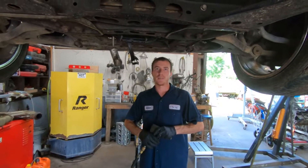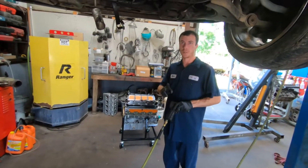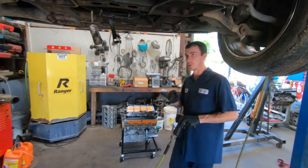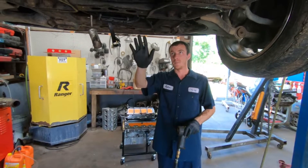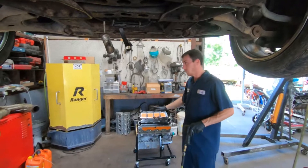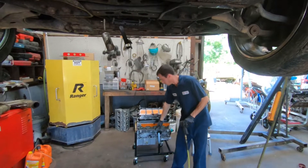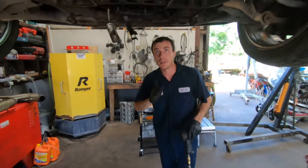When putting a new motor in a rear-wheel-drive Trailblazer SS, the stock oil pan is a front sump design because of the four-wheel-drive CV axles. On the rear-wheel-drive version they come with the same pan, and to convert it to a mid or rear sump you use an oil pan from a C6 Corvette.